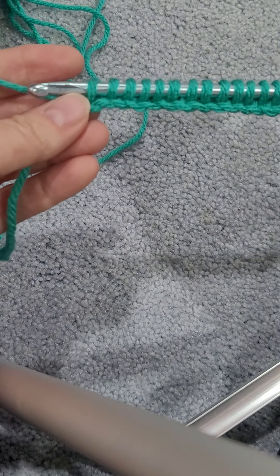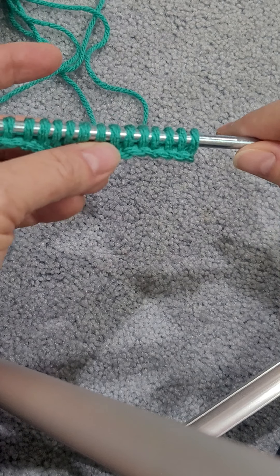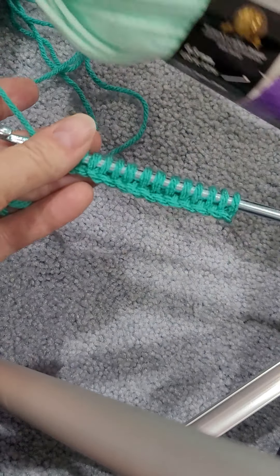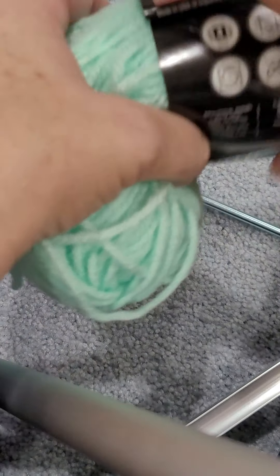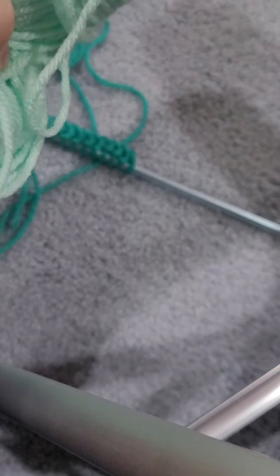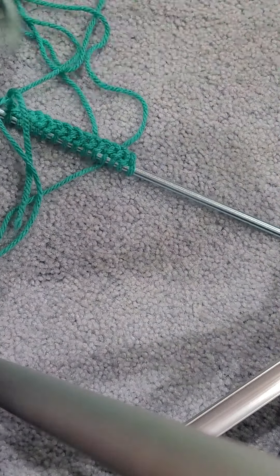So we got all those stitches on there, and then with your second color you're going to work two colors on here at the same time. Let me get this one started and unwrap it. I love these two colors together — they're just so cool.